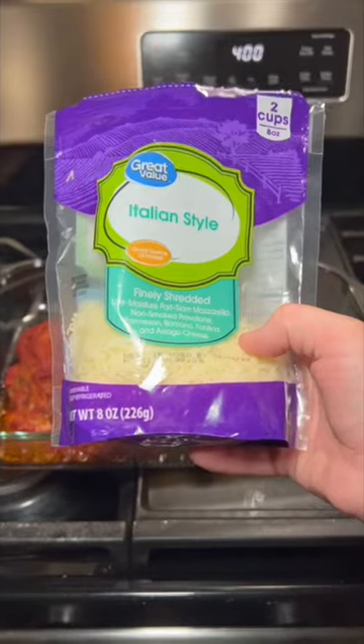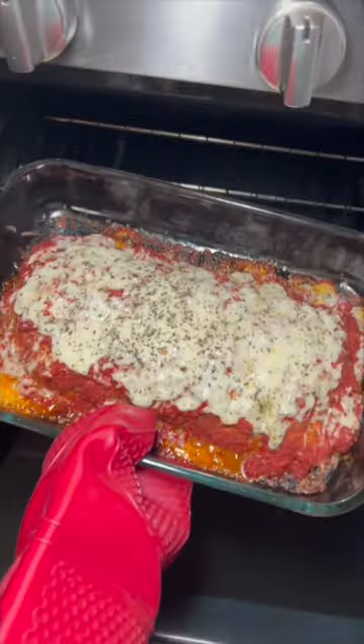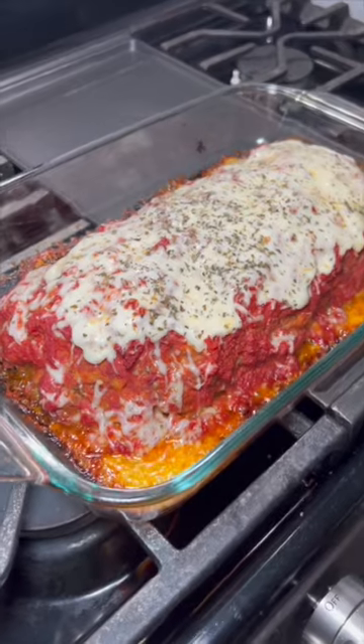Go ahead and pull it out, top it with some more cheese and some basil, and put it back in for 10 minutes. And here we have a delicious Italian style meatloaf.